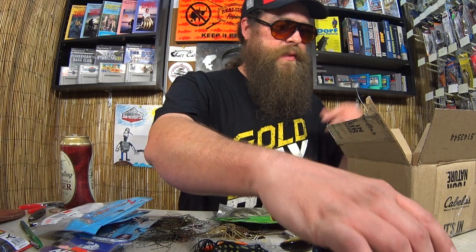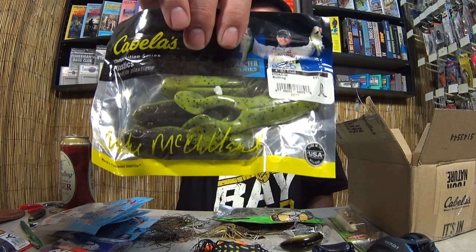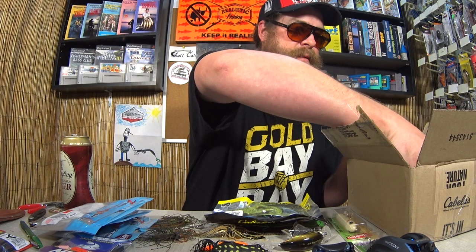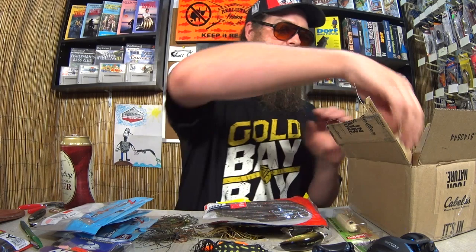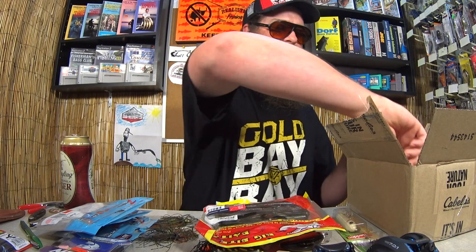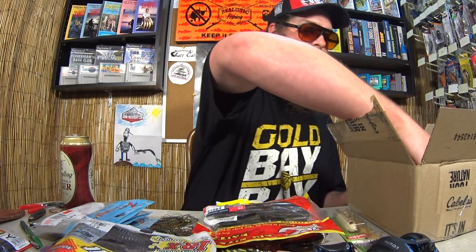Here's a package of Cabela's 4-inch Buzz Toads in Bullfrog — another Topwater Soft Plastic. Also a package of Yum Dingers. You can never have too many Yum Dingers. Here's a package of Big Bite Baits Brush Hogs — another bait you can't have too many of. Power Bait Pit Boss. I'm used to fishing Pit Boss in a Havoc style bait, but here's the Power Bait version. I know I can catch a fish on this if the water would ever warm up. Got another package of Big Bite Baits — here's some Soft Stick Baits. Another bait you can never have too many of.